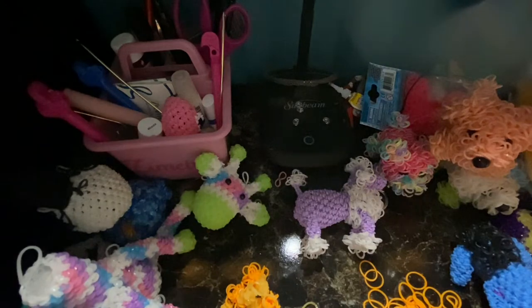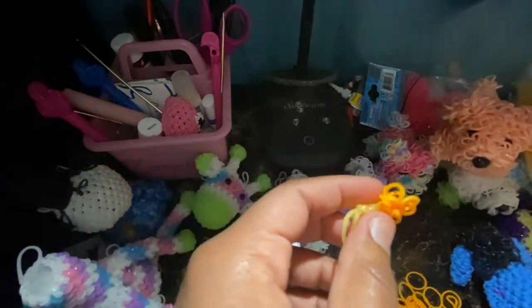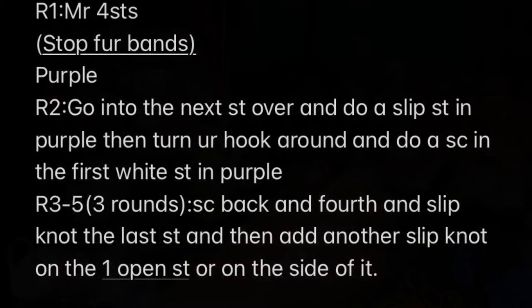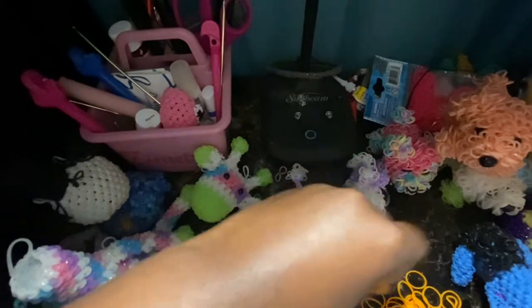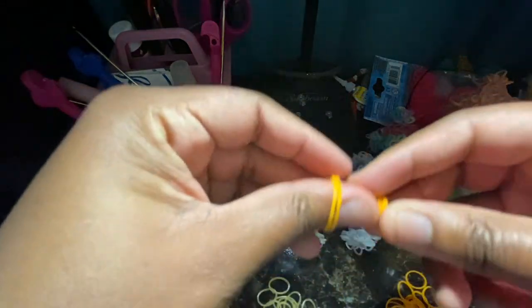Now I'm going to show you how to do the ears. For the ears, we're going to do a magic ring of four, and we're putting fur bands on it. So do your fur bands.